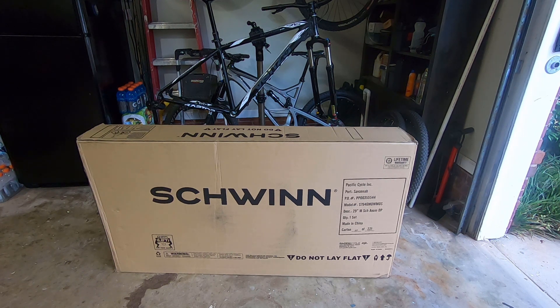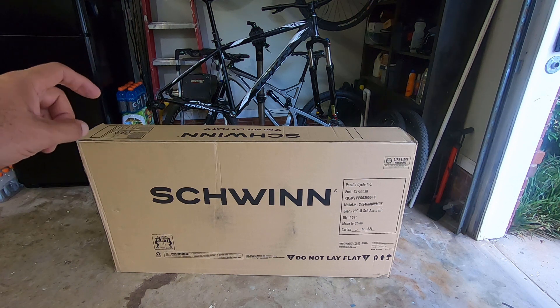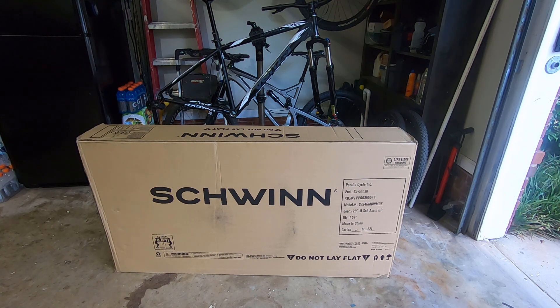Hey, welcome to my channel. Today we're going to be assembling and going over the Schwinn Axum. This bike is on and off stock — I was able to get it and it arrived in just three days after ordering. The carton label reads 118 of 221.